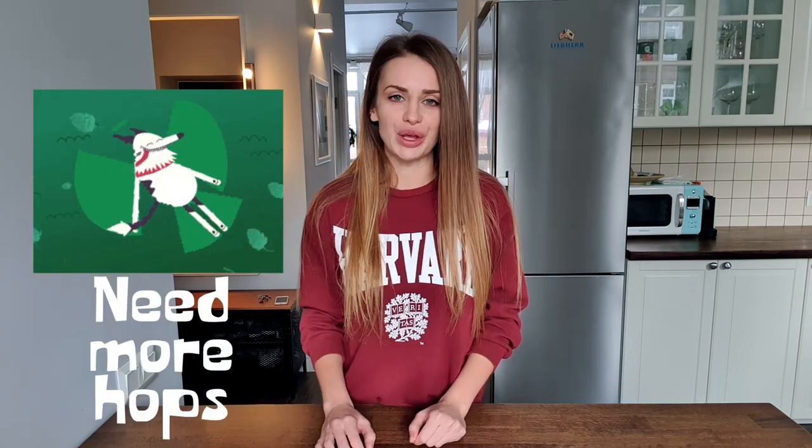Triple, like dubbel and quadruple, are the terms used by Abbey and Trappist breweries to name their strong beers. The triple style was developed in 1930 at the Belgian Westmalle Abbey. The brewery launched its first triple, called Super Beer, in 1934. The beer recipe changed in 1956, when the brewer Thomas decided to add more hops. Since then, the drink has been called triple, which means triple ale.